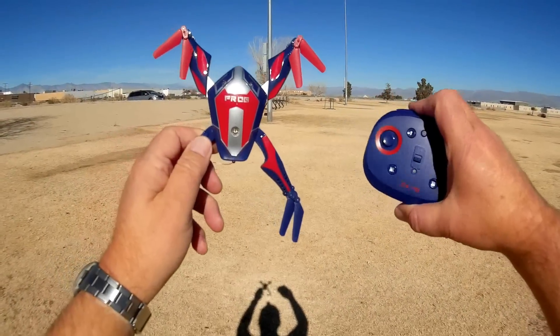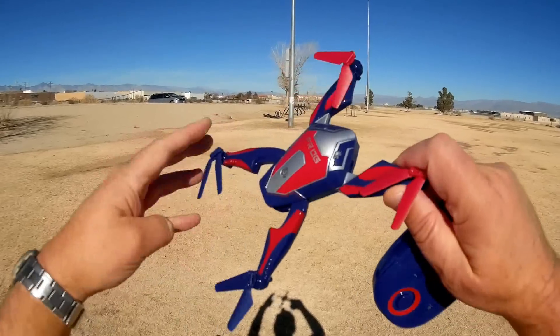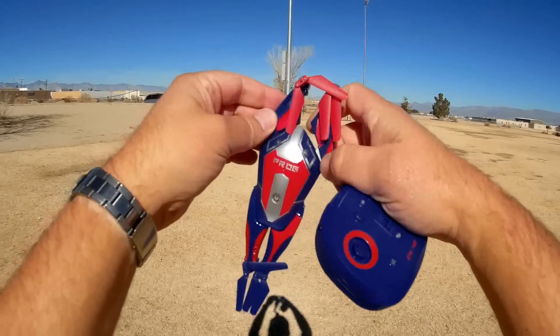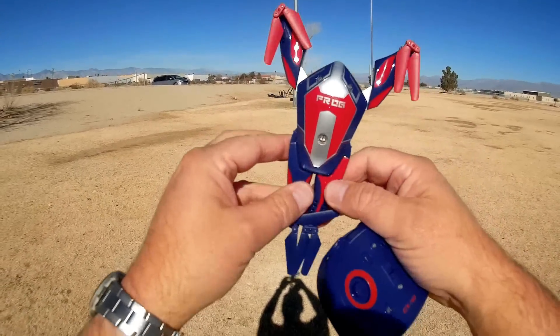Let's go into the review of the CX-40. The CX-40 is an interesting little quadcopter — it is a foldable quadcopter. You can fold it like so. It does have the shape of a frog; it's somewhat reminiscent of a frog, and that's its name, the CX-40 Frog.